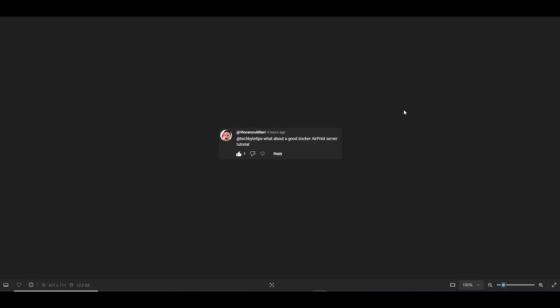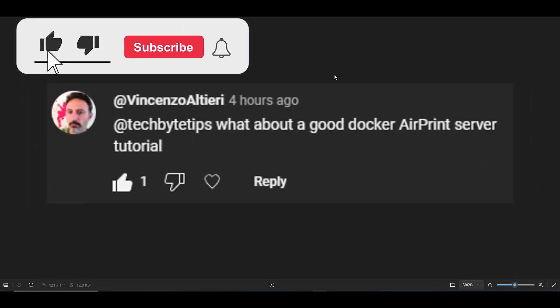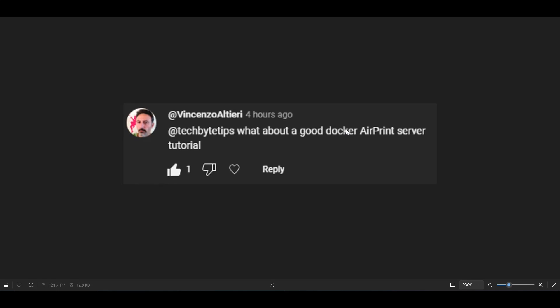Hello and welcome to another Tech by Tips video. In today's video we're going to be addressing a video request that's been in the queue for a while. It comes from Vincenzo Altieri and it says: 'Tech by Tips, what about a good Docker AirPrint server tutorial?' So let's cover this really quickly.